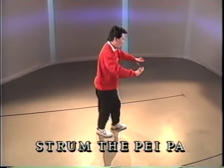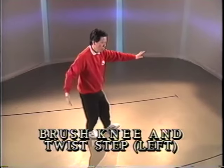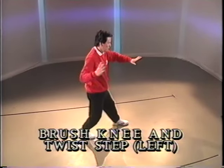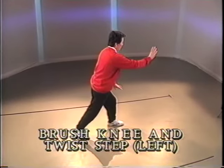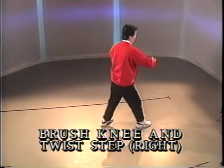Half step. Heel down. Hand to the elbow. Open the arms. Step and push. Pivot. Open the arms. Step and push.